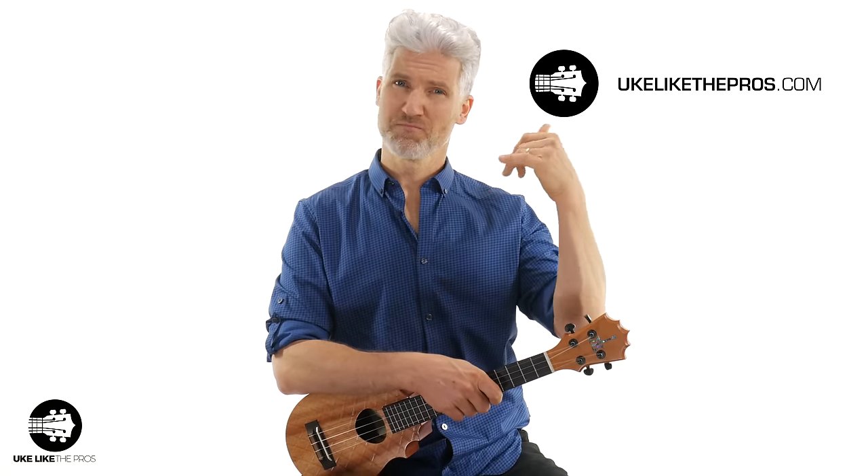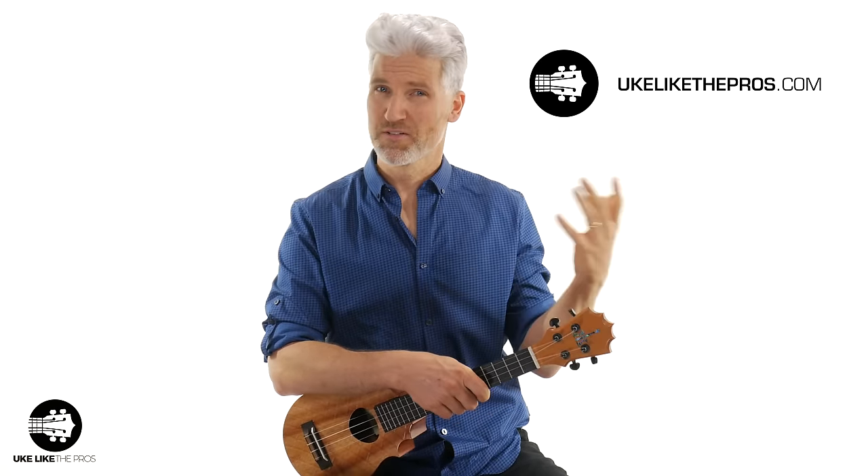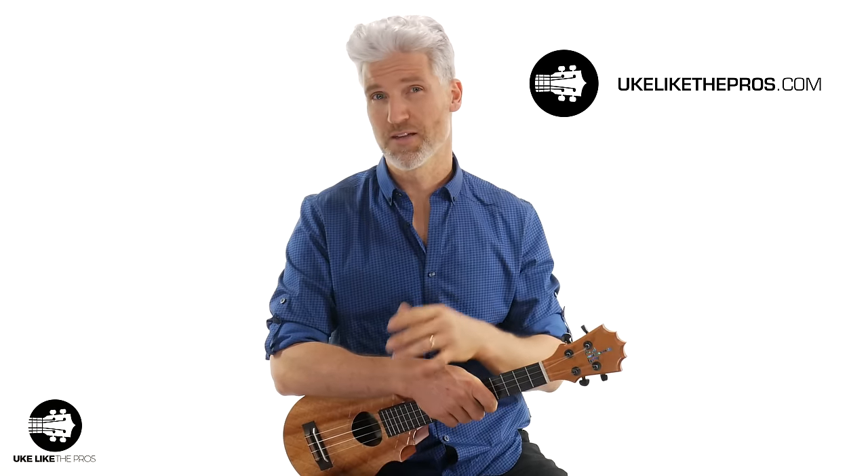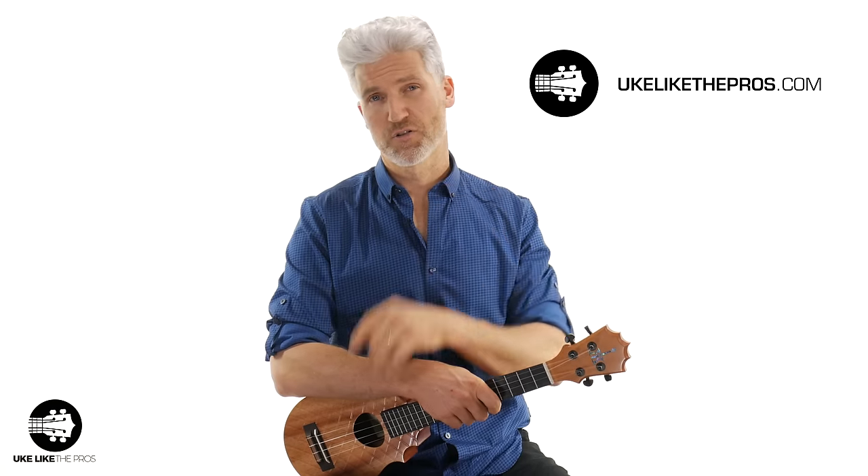So if you just want to stay where you're at, make slow improvements, then keep doing what you're doing. But if you're ready to progress, ready to become the ukulele player that you know you can be, check out ukulatedpros.com for those courses.